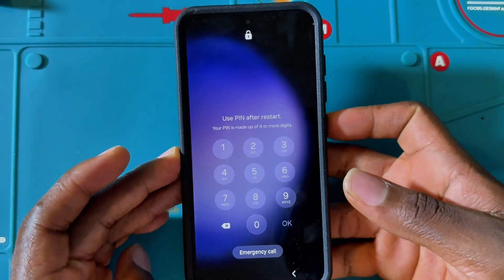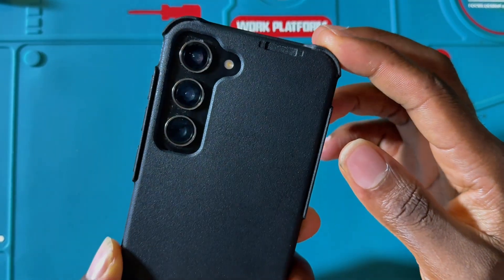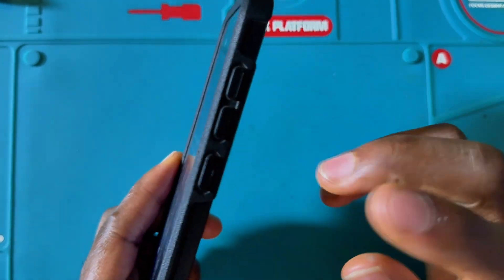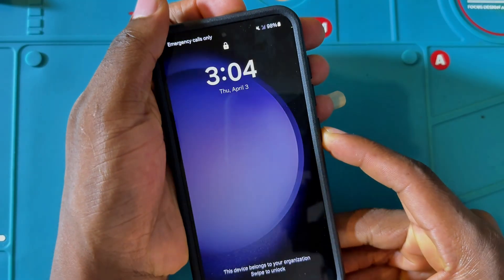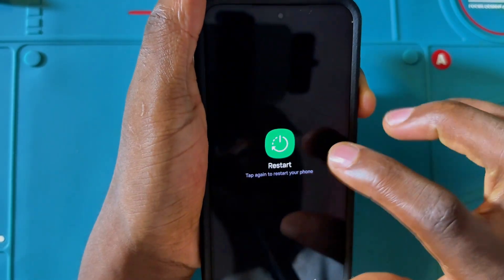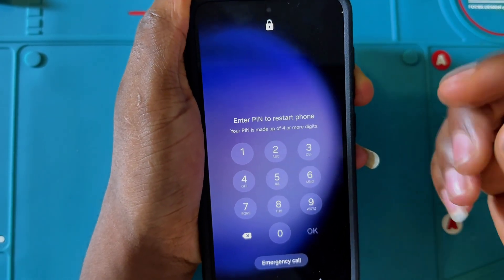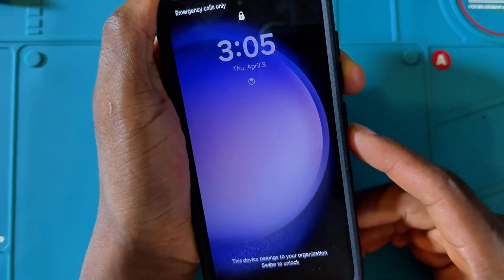How to unlock your Samsung S23 without a PC if you have forgotten your password. This is the Samsung S23 5G and as you can see it has a PIN. I'll show you how you can unlock it if you have forgotten your password. Even to turn off the device or restart it, you have to enter the password. So if you don't know the password, this is how you can unlock it without using a PC.